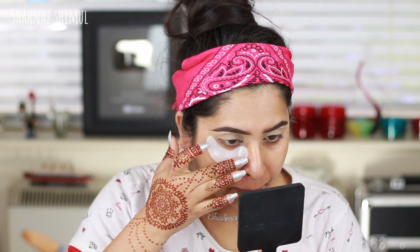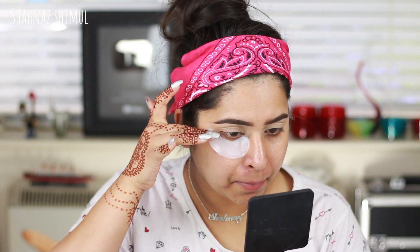Now I'm applying some eye patches under my eye area. This will help keep my eye area hydrated because my under-eyes are dry and I have some dark circles and wrinkles, so this will also help reduce those.